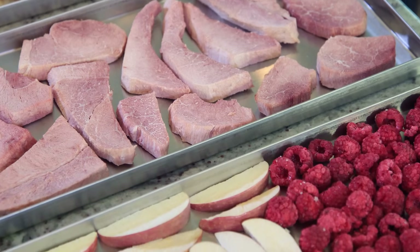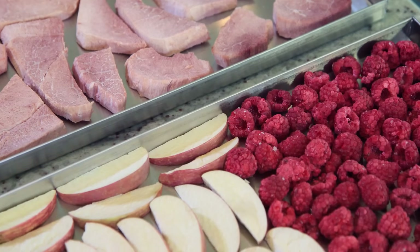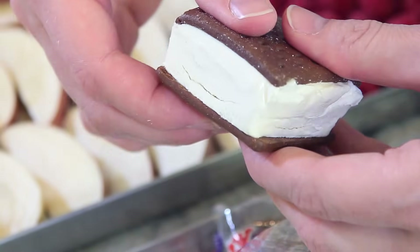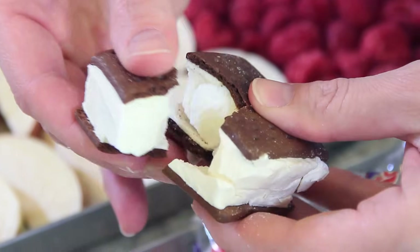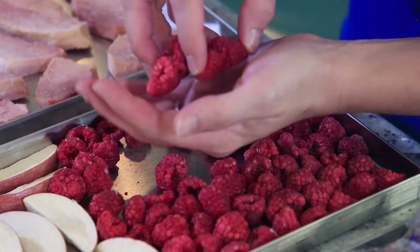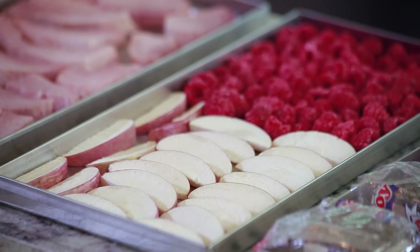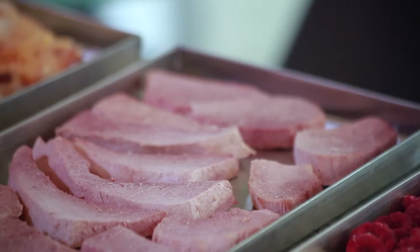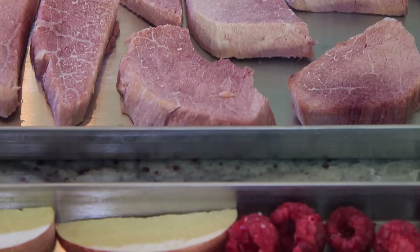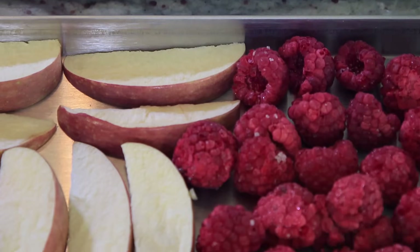I'm going to test a few of the bigger pieces to make sure the food is completely dry. First, I'll look at the ice cream sandwiches — since they had the most water in them, I'll check to see how hard they are and if they are wet inside. The potatoes are dry and crumbly. The raspberries look like fresh raspberries — they are so good and completely dry. The apples are beautiful; they're the same color, same shape, and haven't shrunk at all. And the ham is perfect. Meats are the easiest to freeze-dry. Since there's no water left in the food, I'm ready to package and store it for future use.